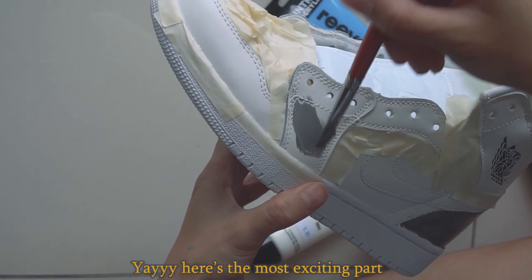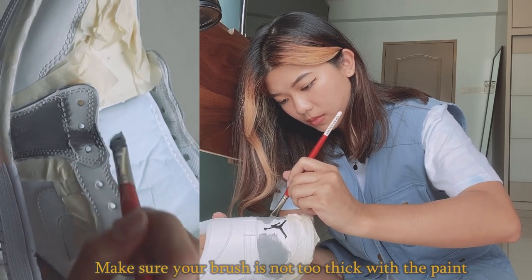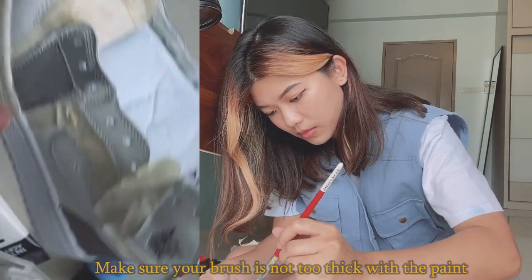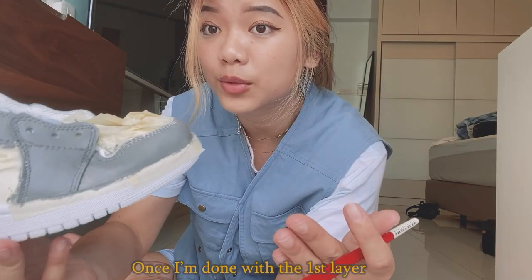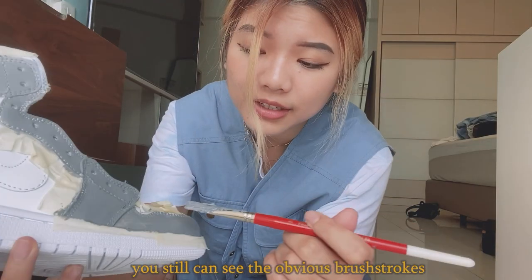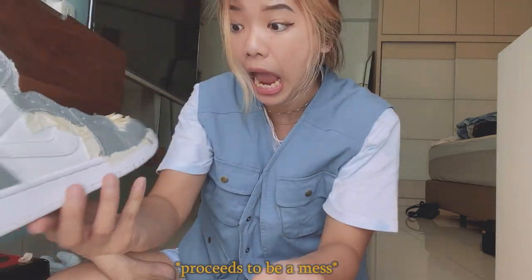Here's the most exciting part — you can start painting the first layer! Make sure your brush isn't too thick with paint, so blend it out and keep it as thin as possible. Once I'm done with the first layer, you can still see obvious brush strokes. See? Bruh.